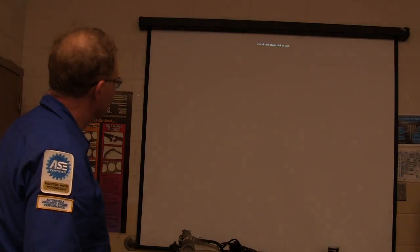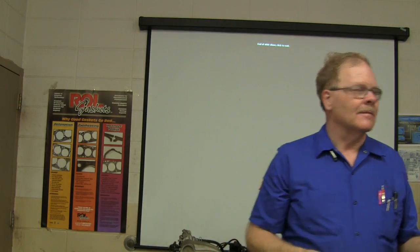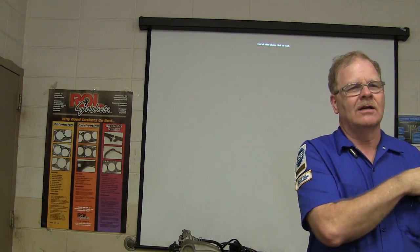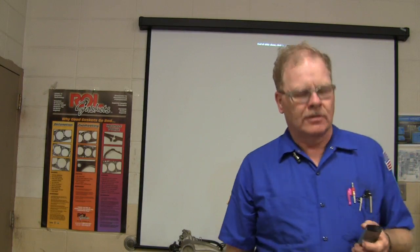That's the end of the slideshow. Did you learn anything? If I gave you a verbal exam, could you answer my questions? You need to be able to communicate — can you tell me what setback is? Can you draw steering axis inclination? You're going to need to be able to do that. Anybody got any questions or comments?